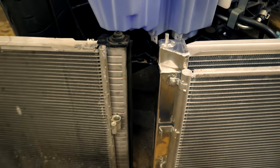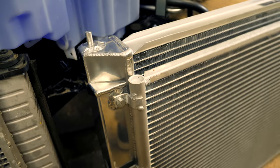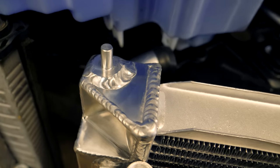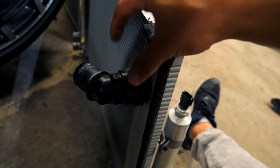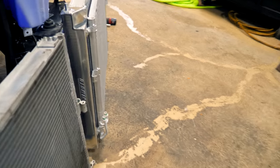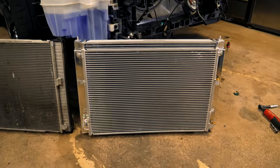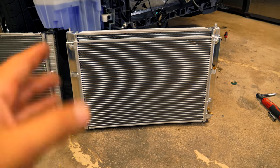There are also other differences. The OEM unit has a mix of plastic and aluminum, whereas the Mishimoto unit is entirely aluminum and TIG welded — it looks pretty damn good. On the backside, the OEM coolant neck is made out of plastic, while the Mishimoto unit has a fully aluminum neck. This is definitely going to be a really nice upgrade. All Mishimoto products also come with a lifetime warranty, so whatever happens, you're covered for life.